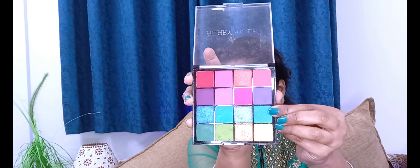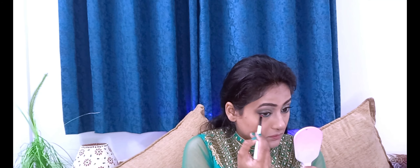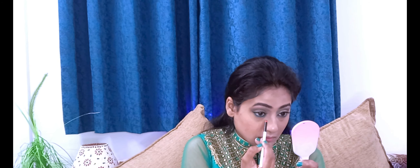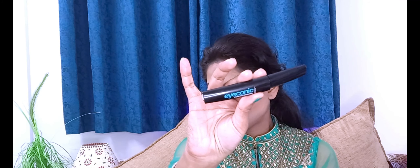Then I added Rimmel London green kajal and blended it with a small blending brush using a green shade from the Hilary Rhoda palette so it matches my outfit. Then I used Lakme My Iconic mascara — it's a very good mascara that defines both your natural and false lashes in one stroke.